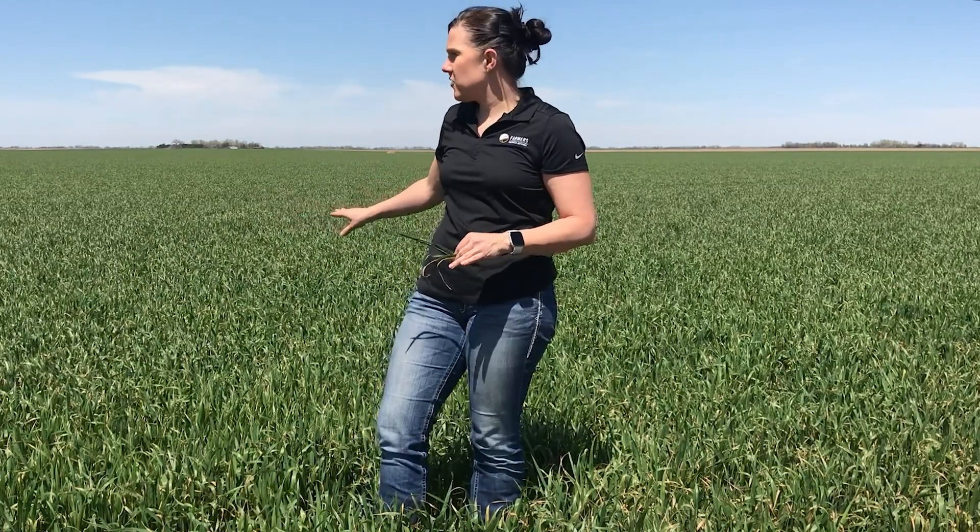This field right here has a very thick stand of wheat, so we've got a lot of cover to kill. A rate of about 48 ounces per acre of glyphosate would be recommended for this type of situation.